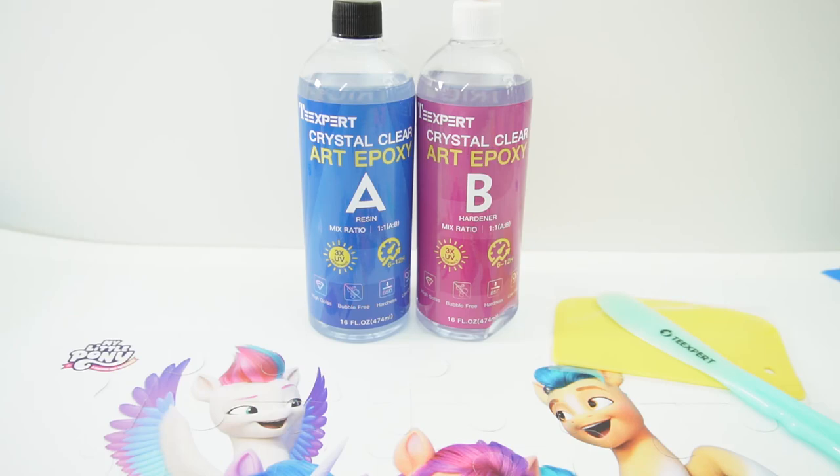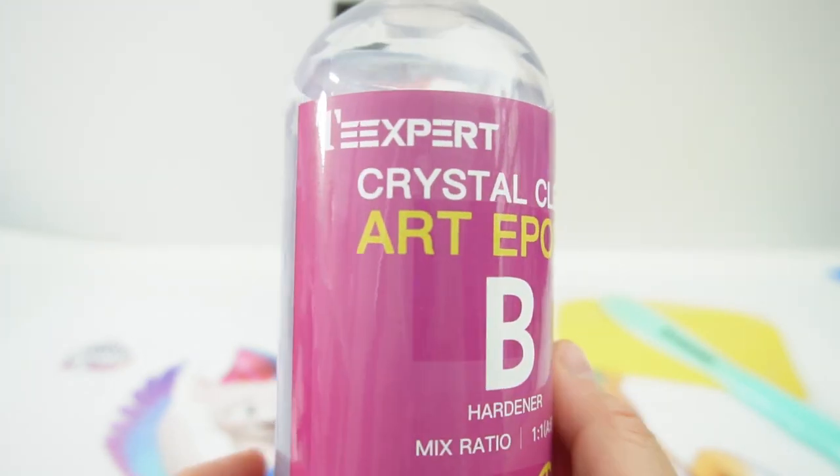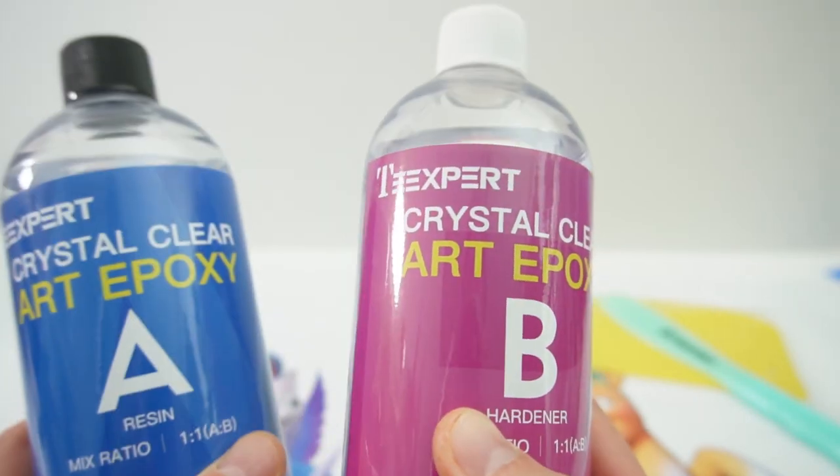Hi everyone, welcome to Poppy DIY Crafts. I know it's been a while since I posted a video so I'm really excited about this one. Today I'm going to be testing out this art epoxy from T-Expert. This was sent to me from T-Expert to review, so thank you so much.